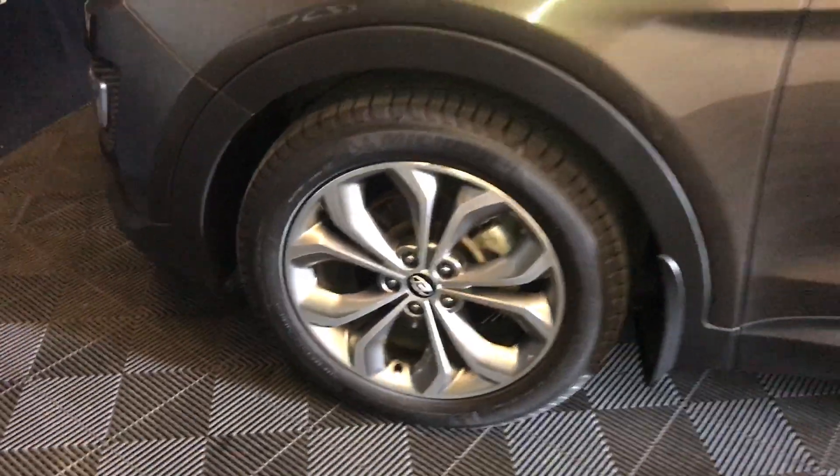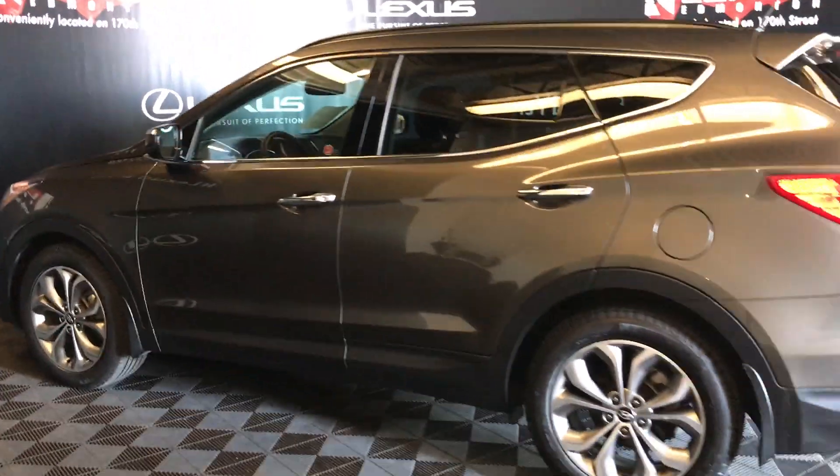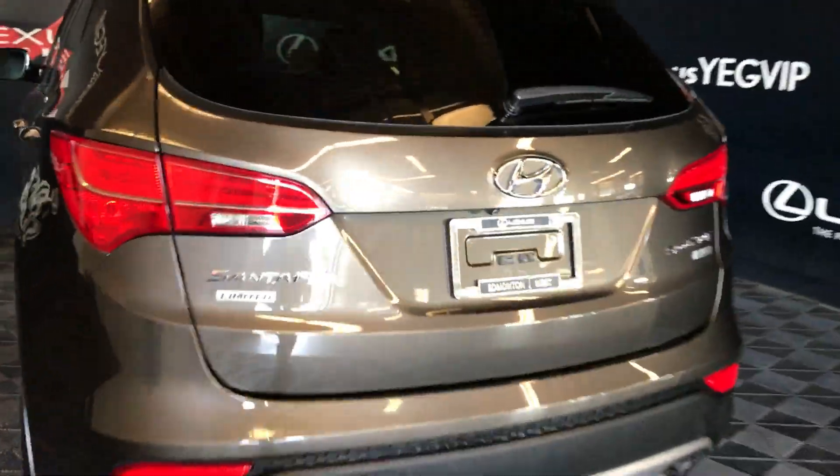It has 19-inch wheels, keyless entry, and comes with a remote starter. It has a panoramic roof, roof rails, and backup sensors. The trunk releases via the key fob, and there's also a release button underneath the logo.